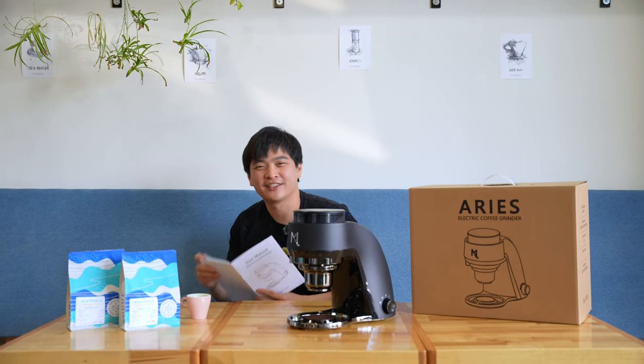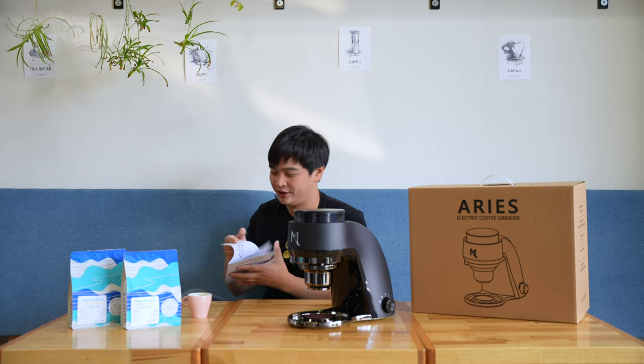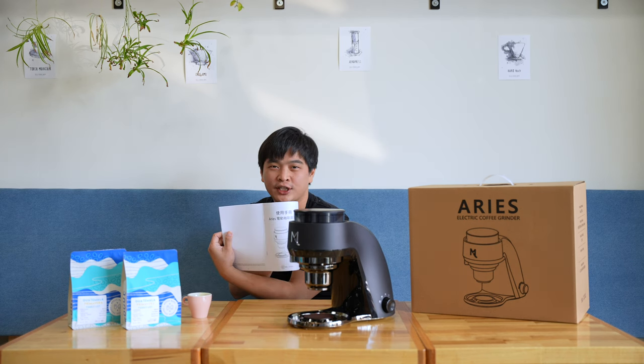Oh, a user manual — I can actually read it. The user manual is in both English and Chinese as well.